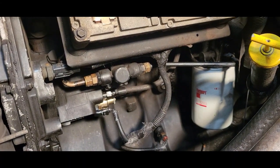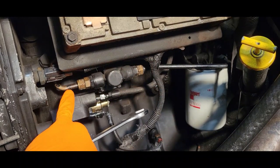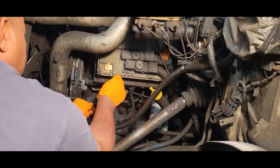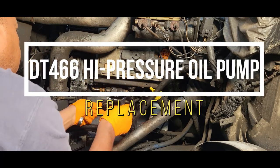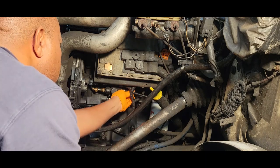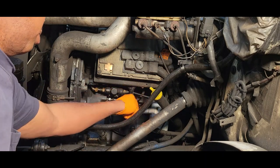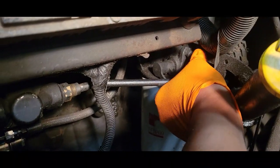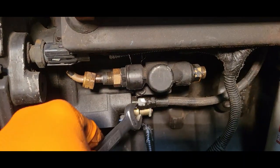First thing I want to do, we're going to use two three-quarter wrenches and we're going to actually break this line loose here, using the second wrench to hold the fitting in place. We'll go back here and break this line loose too — just going to remove this line altogether. We're going to remove this line from the filter to the lift pump. There we go, we're going to remove this line here.